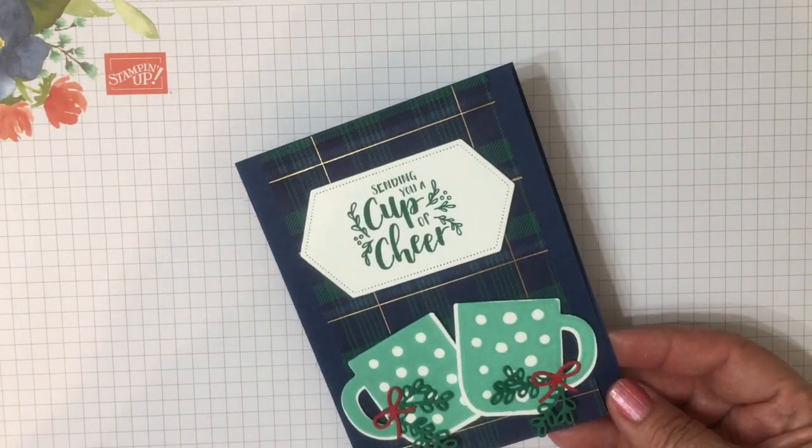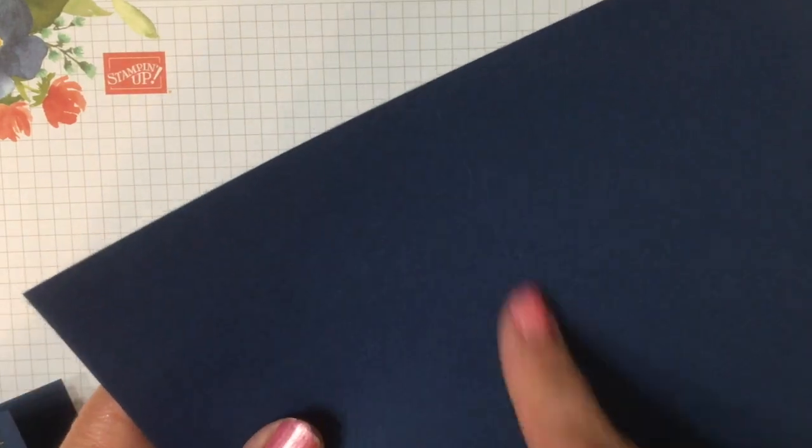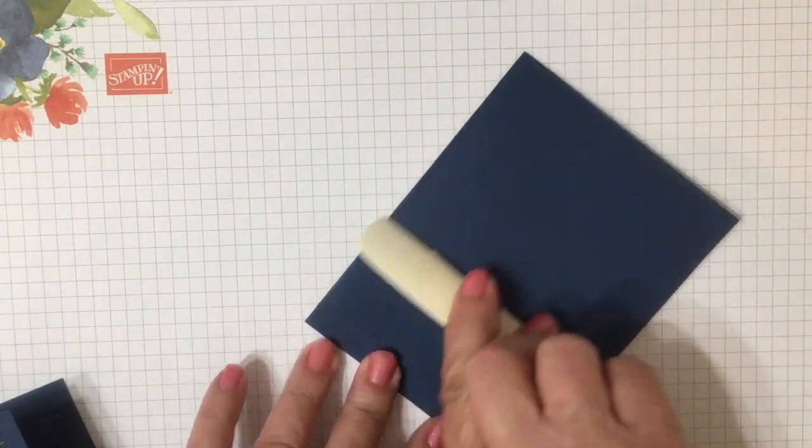We're going to make this card. We're going to start with a piece of Knight and Navy cardstock. It's cut eight and a half by five and a half and it's scored at four and a quarter. Fold that in half and there's your card base.